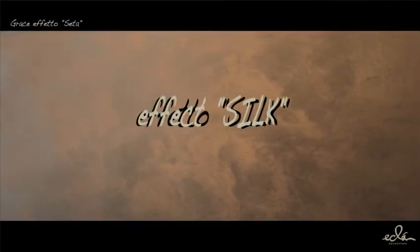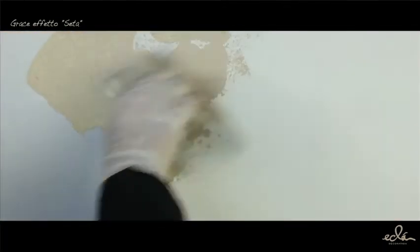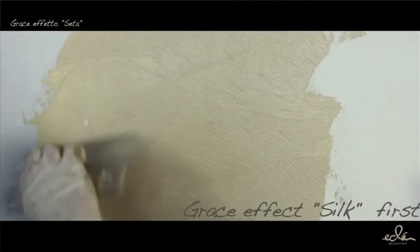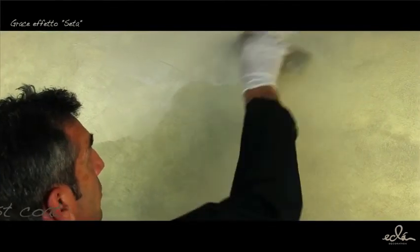Silk Effect: On the prepared surface with primer and fashion white, apply a criss-cross double-bladed spatula with a first coat of Grays over about 2 to 3 square meters. Before complete drying, smooth the product with the unloaded tool to remove any imperfections or excesses of material due to shaving.